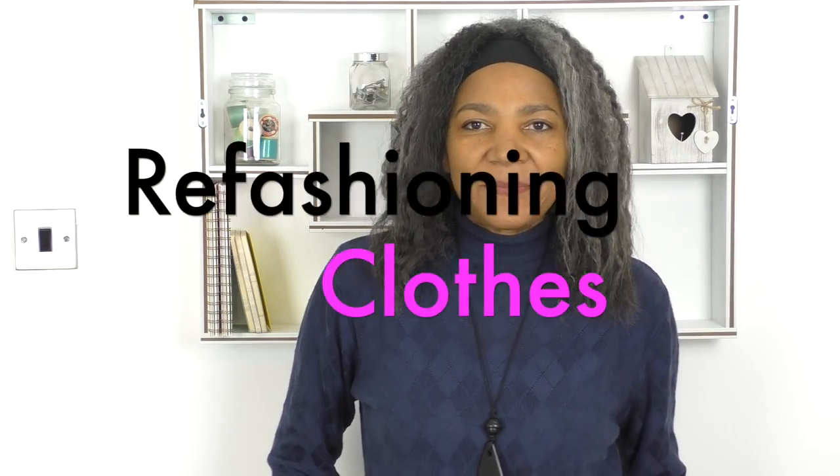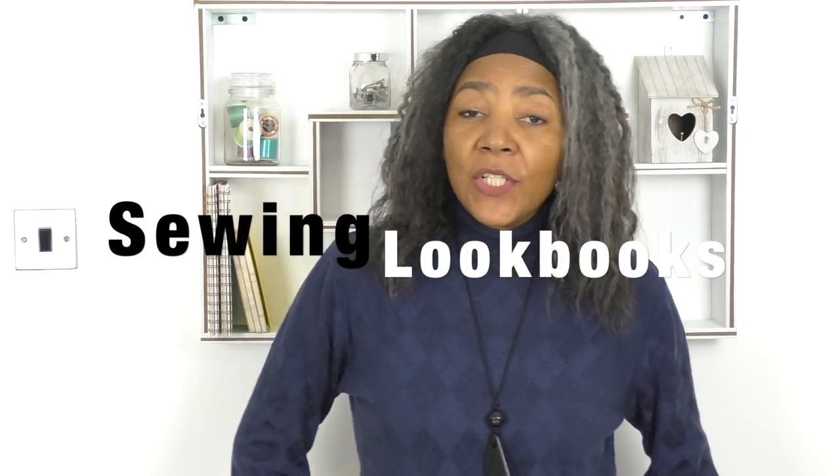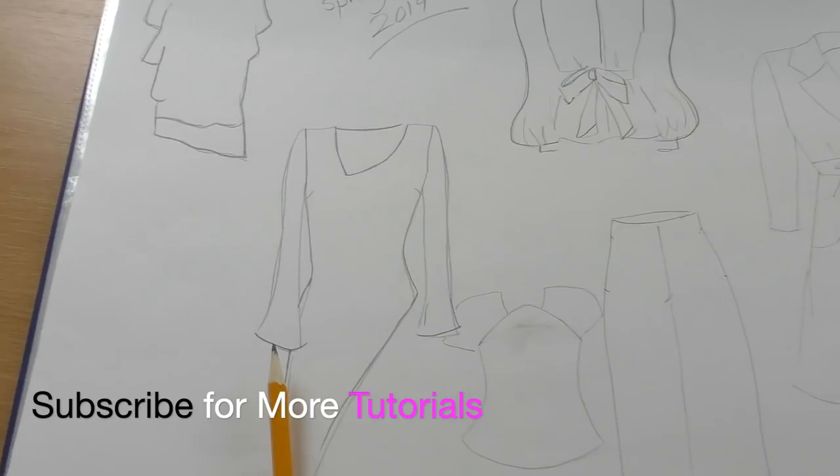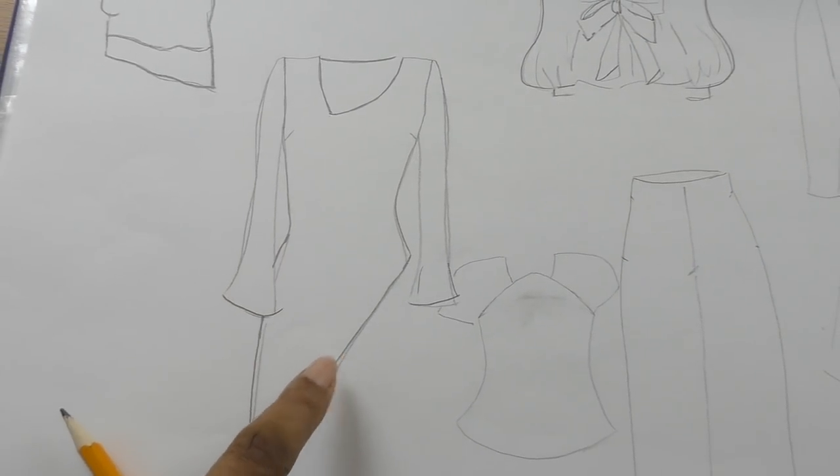Hello fashion sewers, it's Colleen G Lee here. In this video I'll be doing a voiceover because I had problems with my audio. So let's get started — I'm focusing on the asymmetrical top and I have changed it slightly.